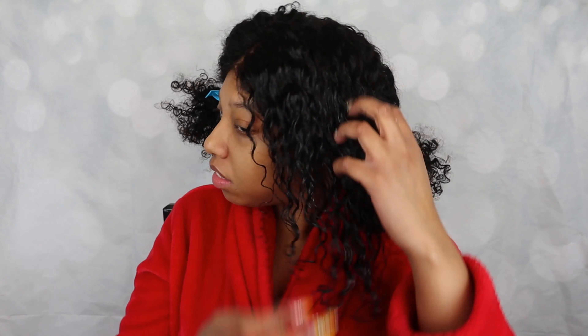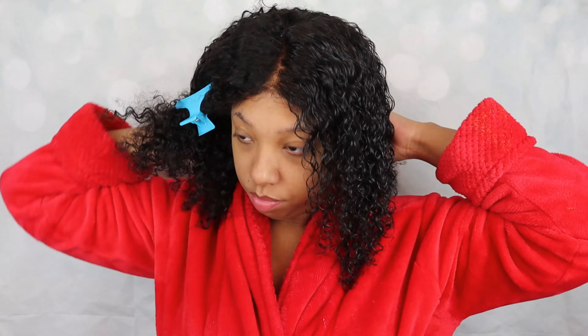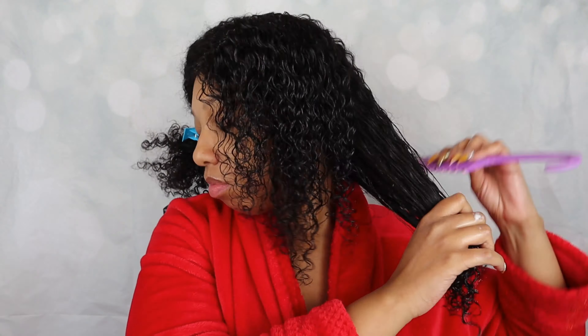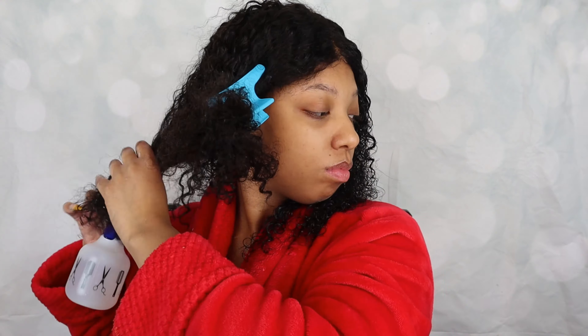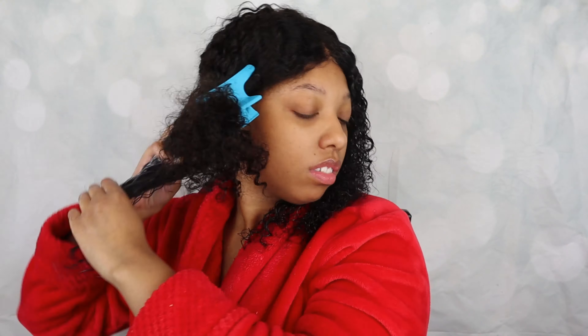Then I'm just going to be putting some of that argan oil on the hair as well, kind of just to help everything lock in and to give the hair some shine and luster. As you guys can see I'm going through this next clip pretty quickly because I'm basically repeating the exact same thing on all the sections of hair. This is my first time actually trying everything out and I absolutely love the results. So the next time I do install this hair I'm definitely going to be wearing it in this style for about a week and then I'll be able to give you guys more of an update on how this hair acts.